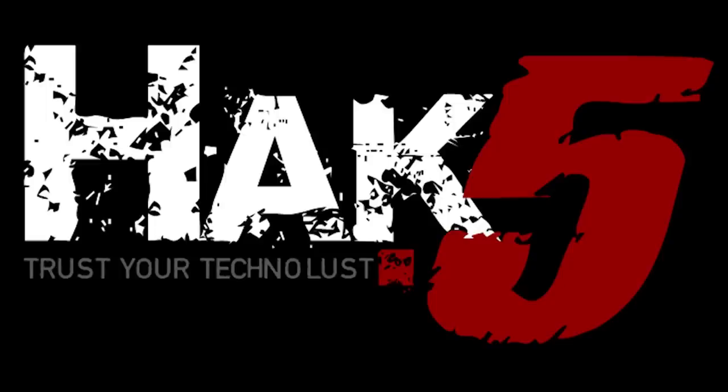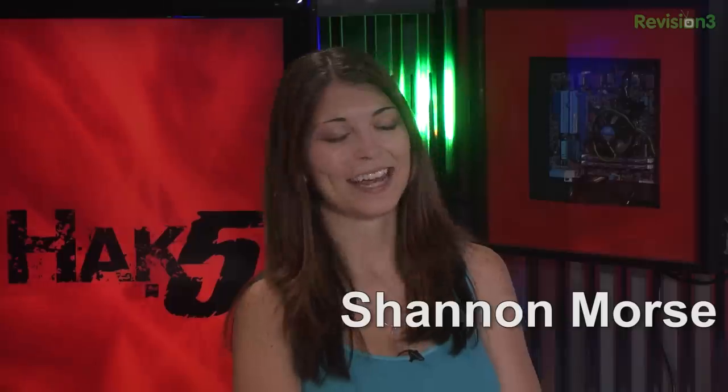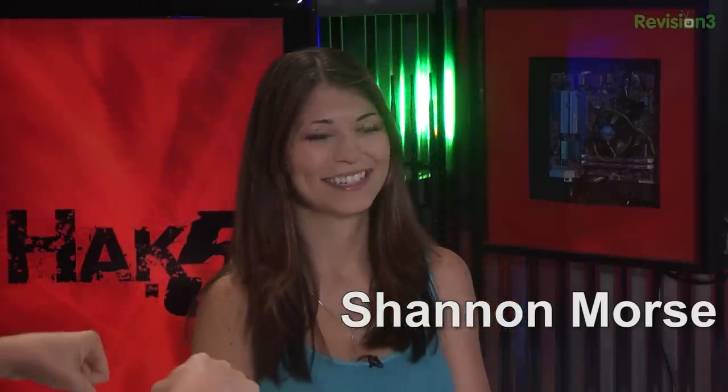This segment of Hack 5 is brought to you by The Ben Heck Show. Hello and welcome to Hack 5, my name is Darren Kitchen. And I am Shannon Morse. It's your weekly business hack list.